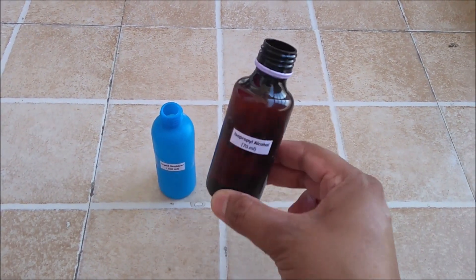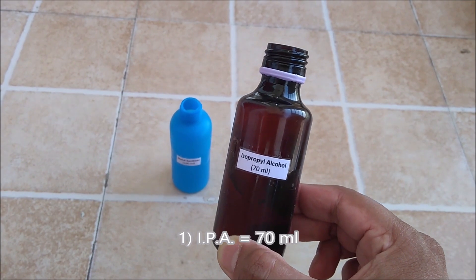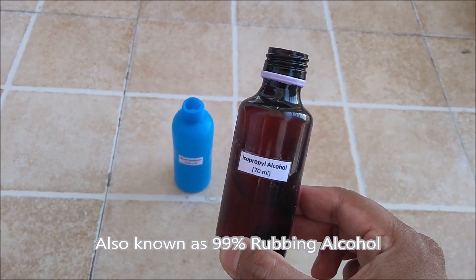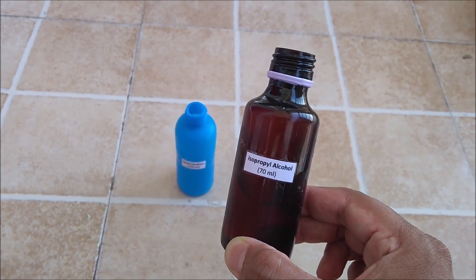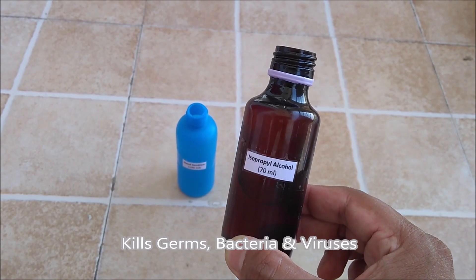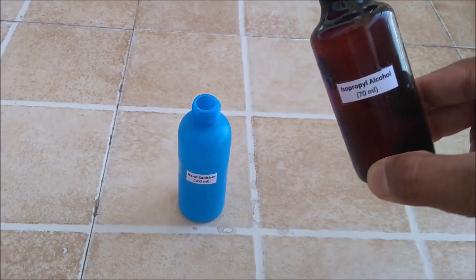Firstly we will add isopropyl alcohol, termed as IPA in short form. It is also known as 99% rubbing alcohol and it is the main ingredient in manufacturing hand sanitizer as it kills germs, bacteria and viruses. So let's add 70ml of it in an empty bottle.